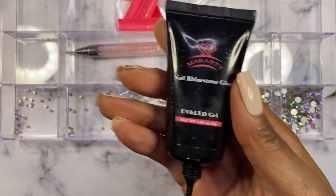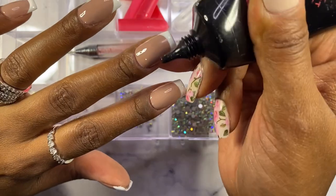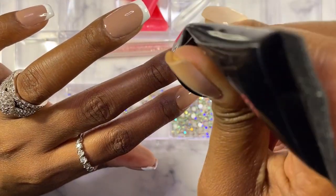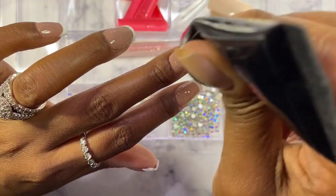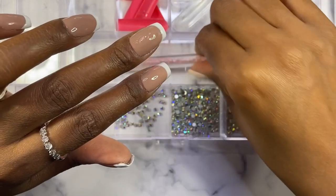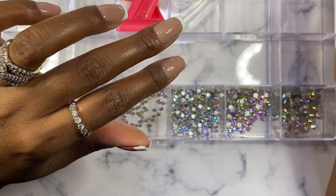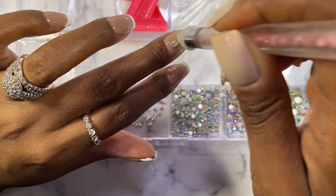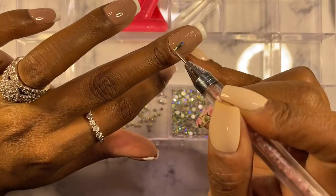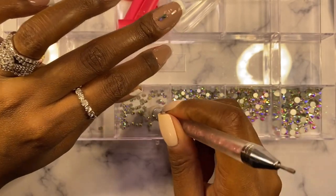So yeah, this is how it looked, and then it wouldn't be me without bling — come on now! I top coated it after this. I definitely recommend you trying this. If you're gonna try this, let me know so I can watch or see it on Instagram or something. And this is the bling that I put on with the McCart rhinestone glue.